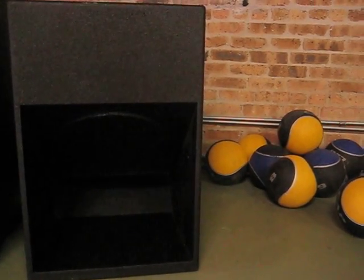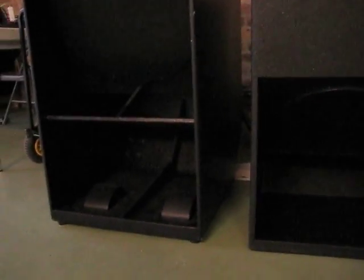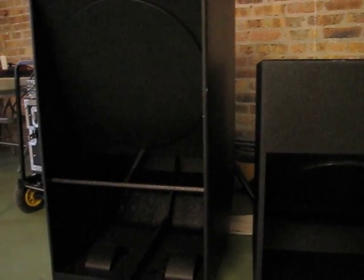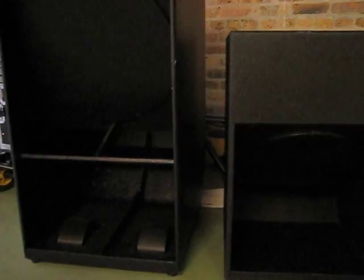Now, let me introduce you to the big brother. Let me scale up. 18 inch, 4,000 watts RMS, 142 peak SPL.